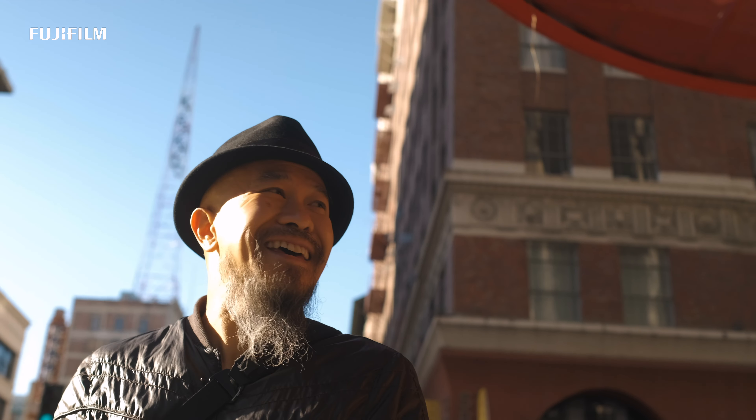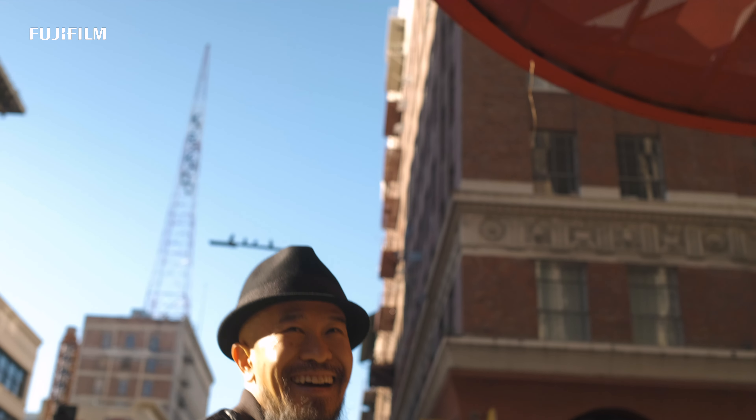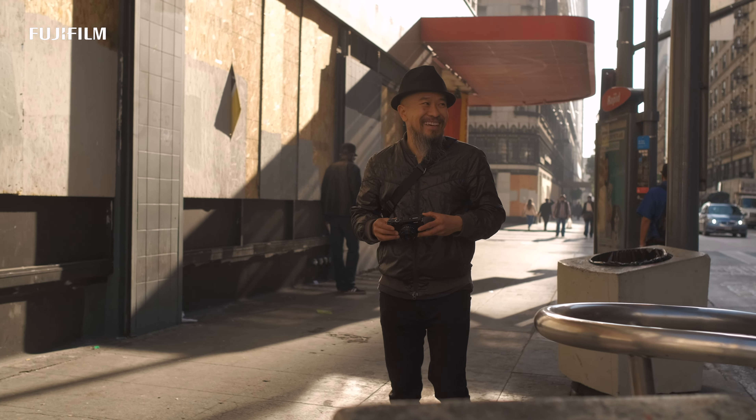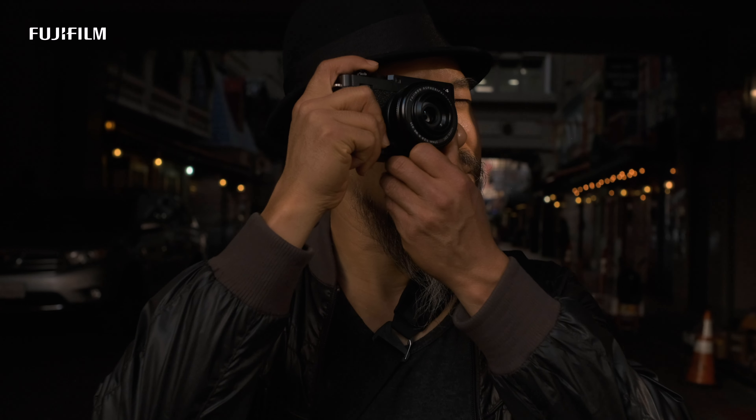The XE4 and the 27mm really do make a great pairing. My name is Renzi Ruiz and I'm a Fujifilm X photographer. I love street photography and I've had so much fun using this little camera.